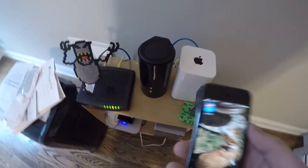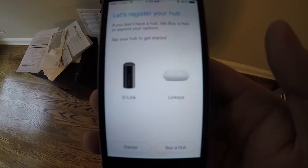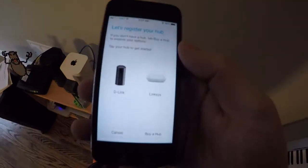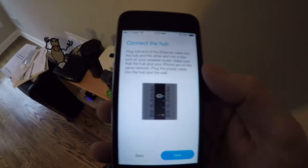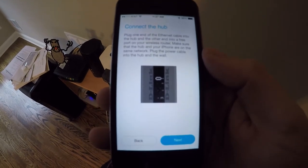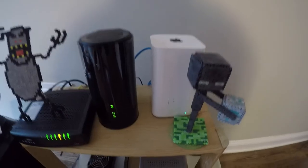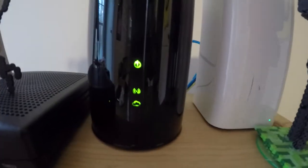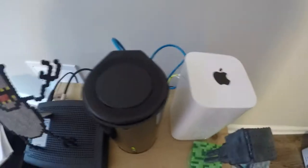I plugged my D-Link directly into the back of my Airport Extreme. Step one is download the Staples Connect app. The first step was registering an account — you do that with a basic email and password. Connect the hub: plug one end of the ethernet cable into the hub and the other end into a free port on your wireless router. Make sure the hub and your iPhone are on the same network. Hilariously, I forgot to actually connect the ethernet cable — it was just dangling. The cloud or internet icon was amber, but now it's green because it's hardwired into my router. Make sure you plug in both ends of the cable.